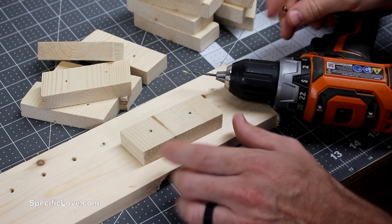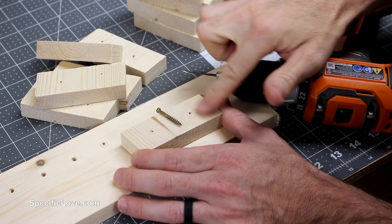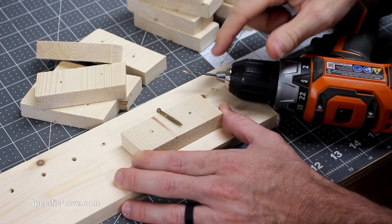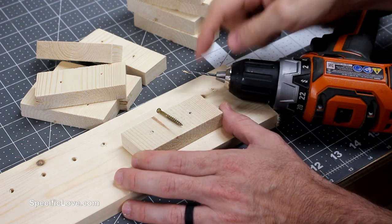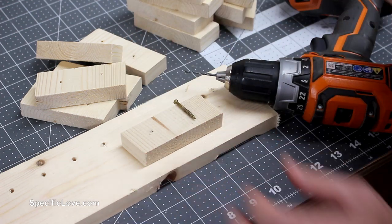To attach these blocks to the back of each of the legs I'm going to be using some small screws. But to keep from any chance of splitting, I do need to drill out some holes. I'm going to use a 3/32 inch bit to pre-drill all these, so there's very little chance of splitting them.